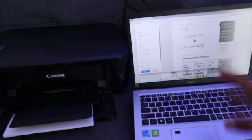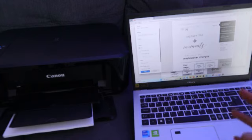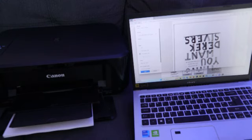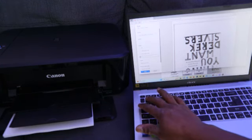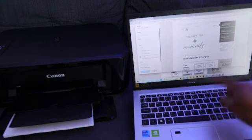Next is the pages option. If you want to print all pages, select 'All.' If you want only odd pages — like 1, 3, 5, 7, 9 — select 'Odd.' For even pages — 2, 4, 6, 8, 10 — select 'Even.' If you want a specific range, such as pages 1 to 10 from a 20-page document, select the custom option and type in the range.